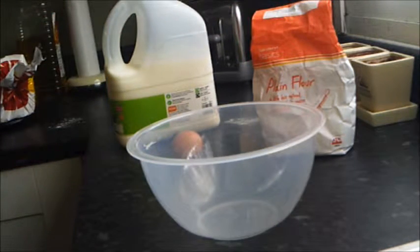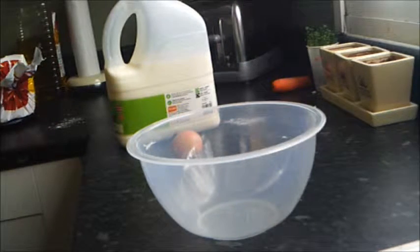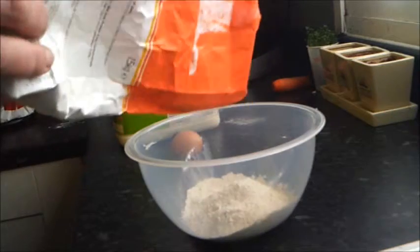Now as usual this is not a definitive recipe, it's just the one that I have used and has worked many times for me in the past. Take some flour, sprinkle some into the mixing bowl — that will do.